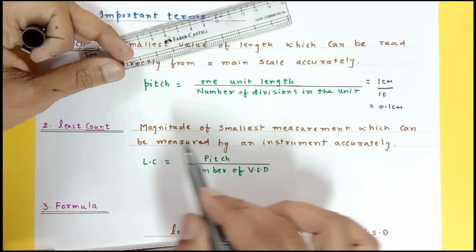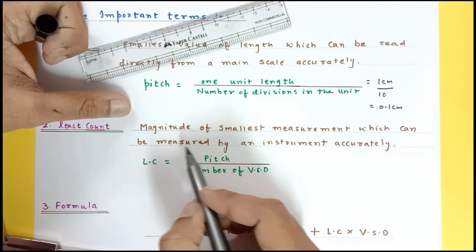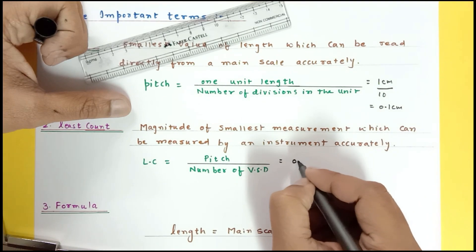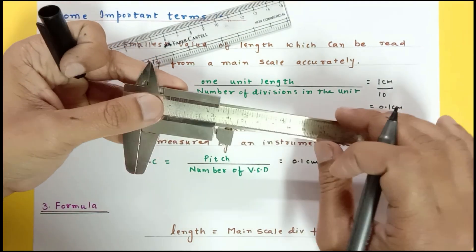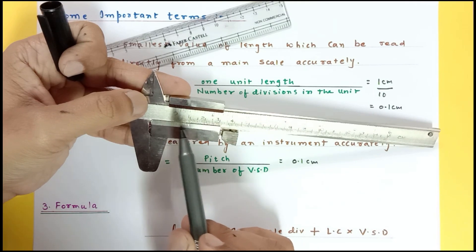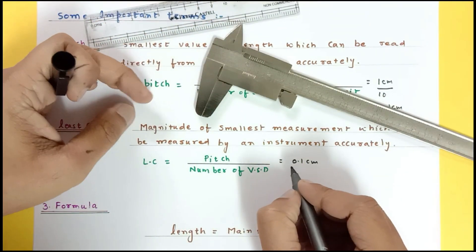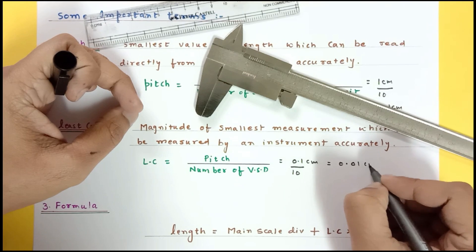Least count is the magnitude of the smallest measurement which can be measured with the help of an instrument. To calculate it: pitch is 0.1 centimeter, which is a characteristic of the main scale. Now I check the number of divisions in the vernier scale — this one has 10 divisions. So least count equals 0.1 divided by 10, giving 0.01 centimeter.